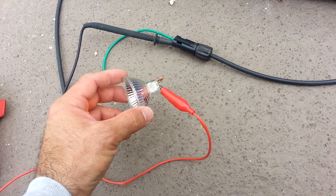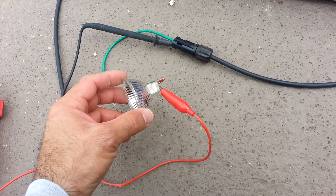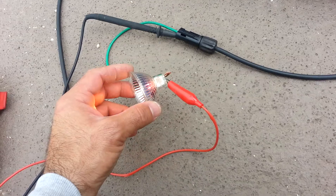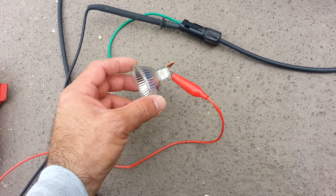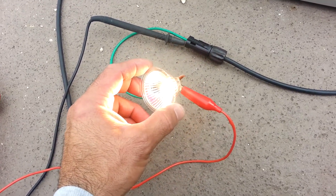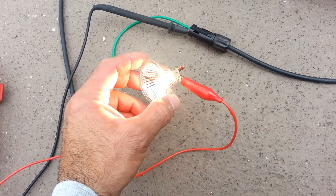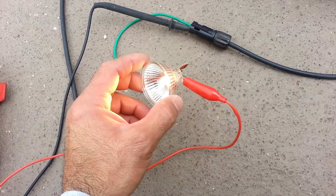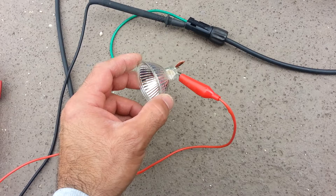Look at the arc produced — I've never seen a single panel produce an arc flash. I just thought that's pretty cool. There it is. I'm surprised this bulb hasn't blown up; I think it's rated for 20 watts.